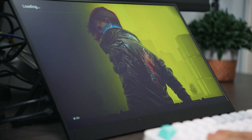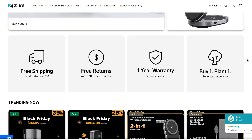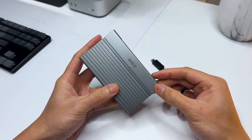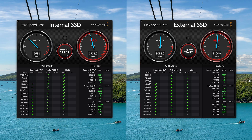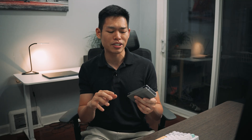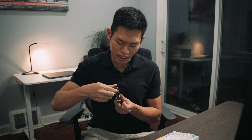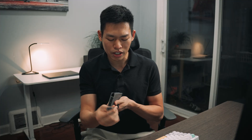But before we begin, a quick word from today's video sponsor, Zike — an innovative tech company from Hong Kong that makes some really cool accessories for computers and mobile devices. Last time I got to test their Thunderbolt 4 SSD enclosure and it actually became my daily driver. It's super fast, looks great, but my favorite part is the USB 4 cable slot built right into the enclosure. It's so convenient — you can take it out very easily and plug straight into your Mac.